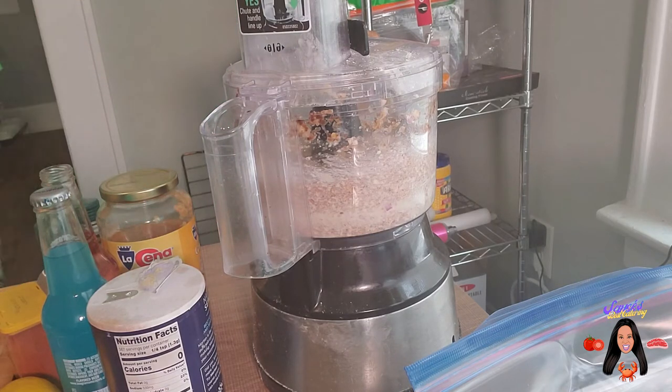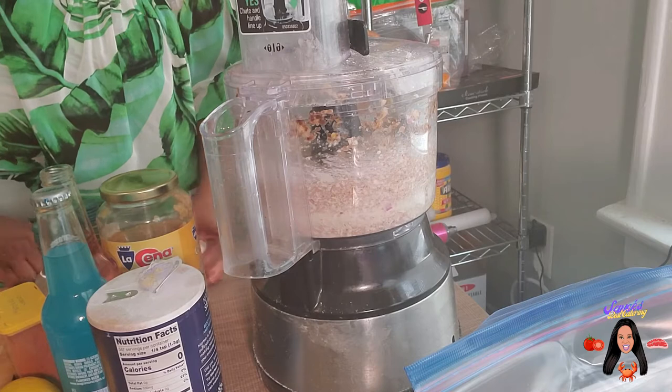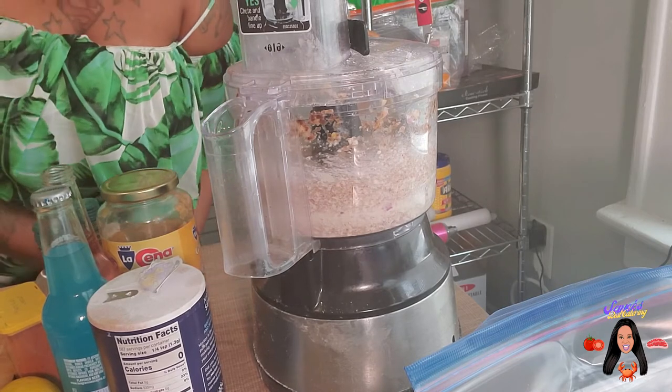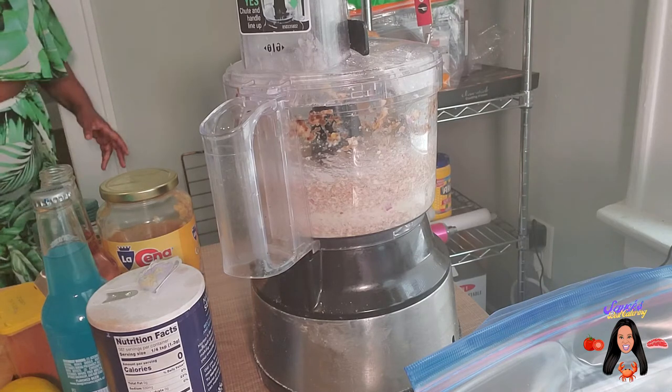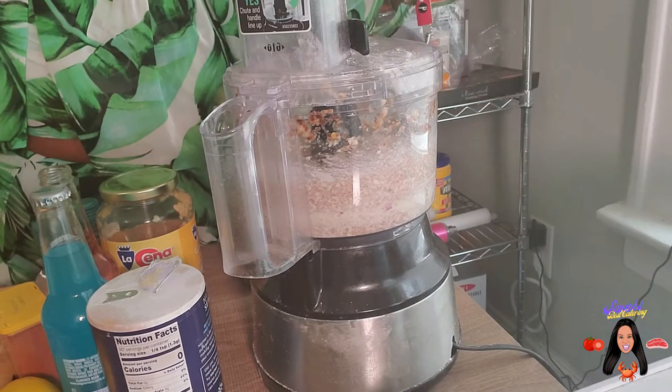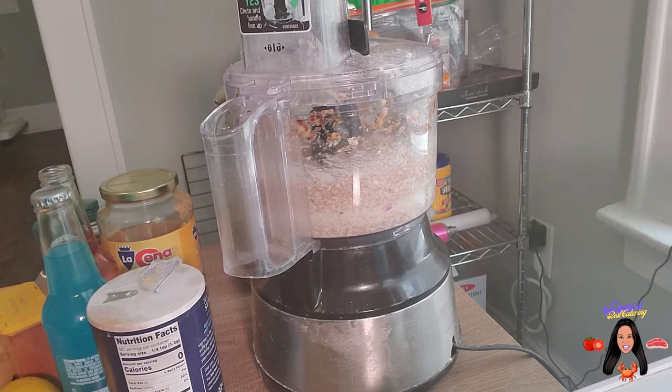So what we're about to do next is use some Mojo wet seasoning and let our shrimp marinate. Let me say this: you cannot let shrimp marinate too long because the marinade actually cooks your seafood. So with seafood, you never marinate anything longer than 15 to 20 minutes.